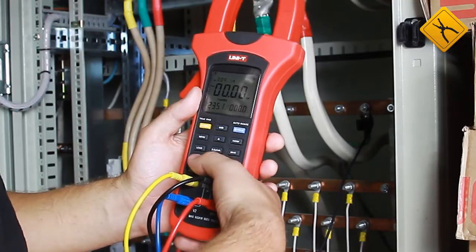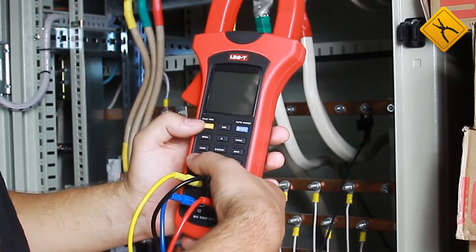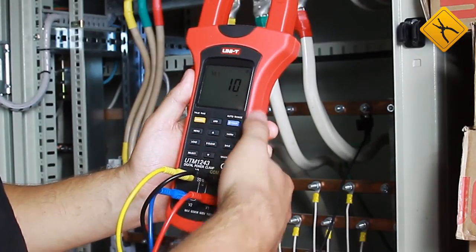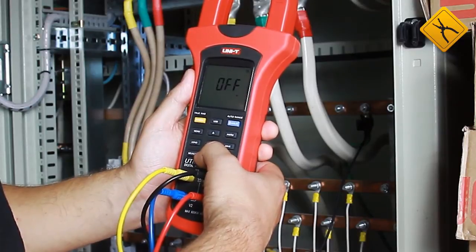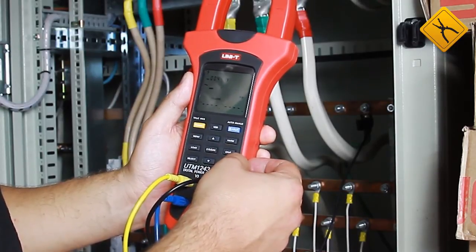First, deactivate the auto power off function to prevent the device from switching off during measurements. Switch off the device and, while switching it on, hold the select button. The default auto power off time is 10 minutes; you may select 20, 30, or off. I want to disable this function because we are conducting long-term measurements, then save this setting.